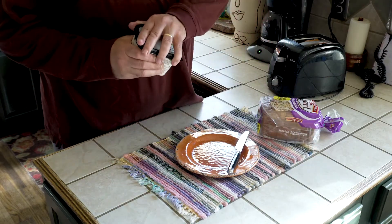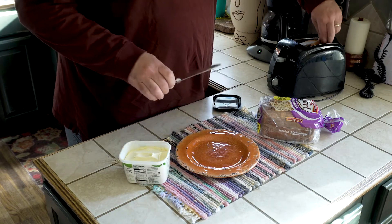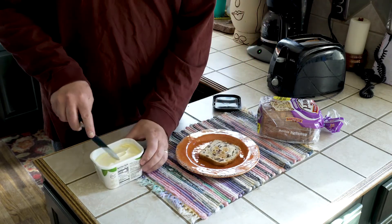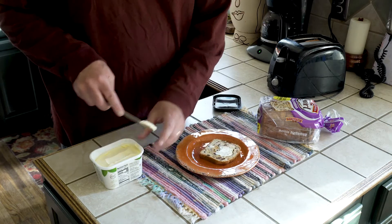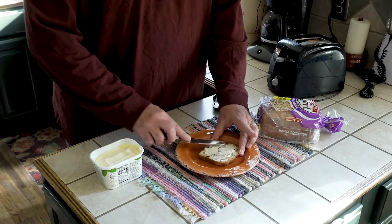Okay, so I want to show you a little trick I kind of discovered. I like to pull the bread out one piece at a time, put the butter on there — that way the other one still stays warm in the toaster.